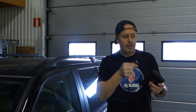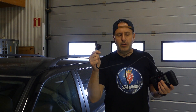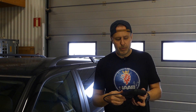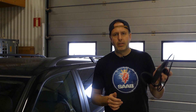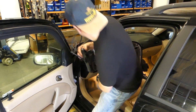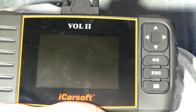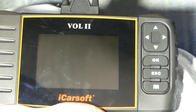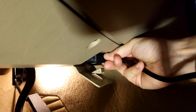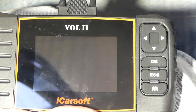Connect one end of the cable into the diagnostic tool and the other end into the OBD connector. Let's get into the old generation 9.5 and see what this instrument is all about. Turn on the ignition first, then connect the instrument with the cable in the OBD connector, and it starts up.